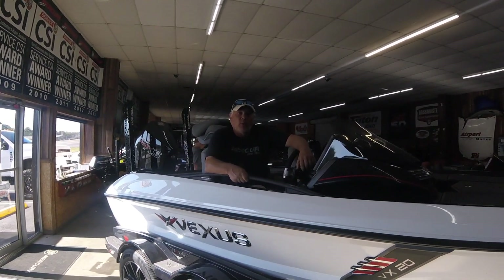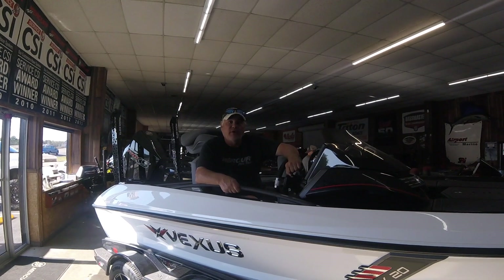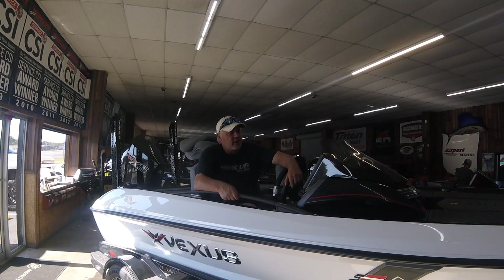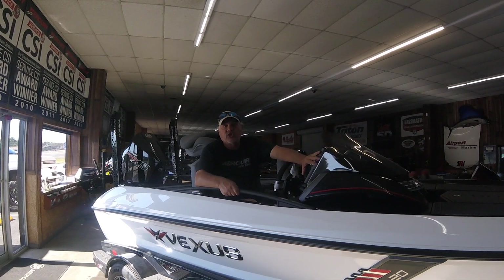Hey folks, this is Gene Quam with Airport Marine. This is part two of our videos on our new Vexus boats that we just picked up. What you're looking at today is the one-of-a-kind Vexus VX-20.